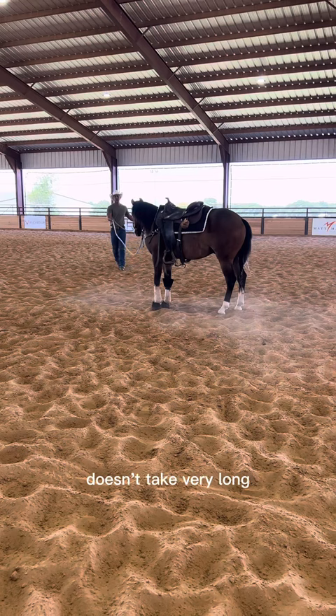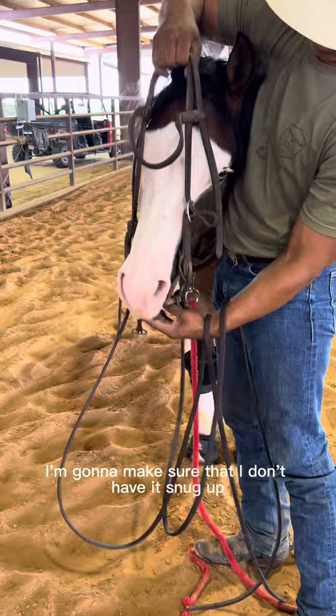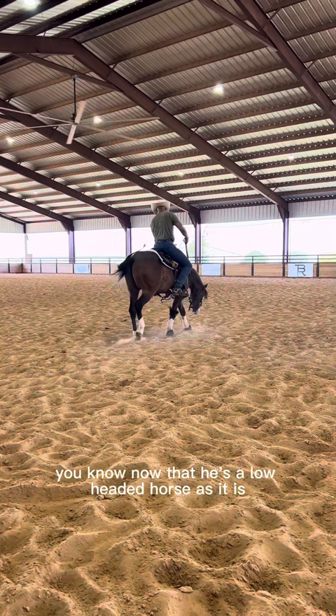I'm using a smooth snaffle today. When I put that snaffle in, I'm going to make sure I don't have it snugged up too tight. I like to have mine about a quarter inch from the corner of their mouth, so when I release their face, it releases completely. When I get on, he's a low-headed horse, so I'm just going to walk and steer around.